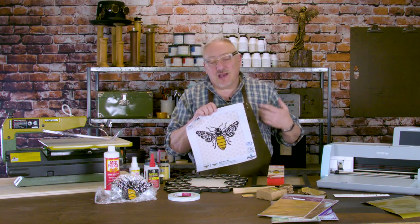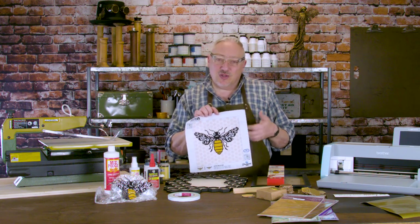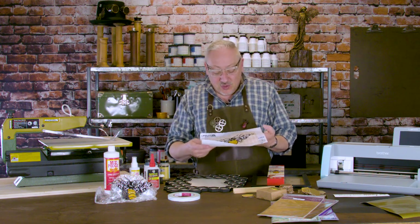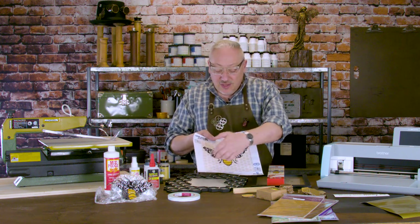Since it's on fabric, some people will put it on the back of a jacket or put it on a pillow, but that's just not my thing. I want something 3D, home décor, functional. So I thought — well, what do I do with the bee? It'd be cool if the bee was cut out, so I cut it out.